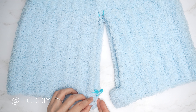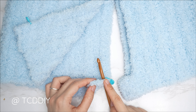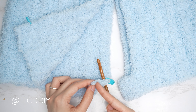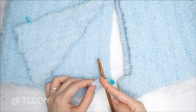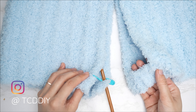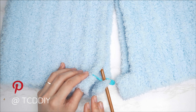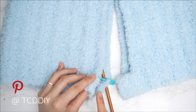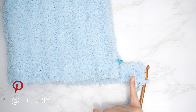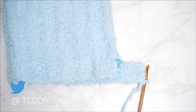Both pant legs are complete. Now we work on the inner thigh connector. Try on your piece with the waistband where you want it to sit, then insert stitch markers where you want the inner thigh connector to connect. I inserted mine into the fourth stitch from the bottom — about one inch or two centimeters — on all four pieces. Then insert your hook into the stitch marker stitch and put one half double crochet into every stitch, working toward the bottom.